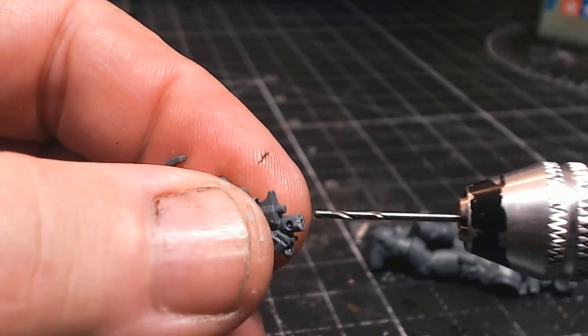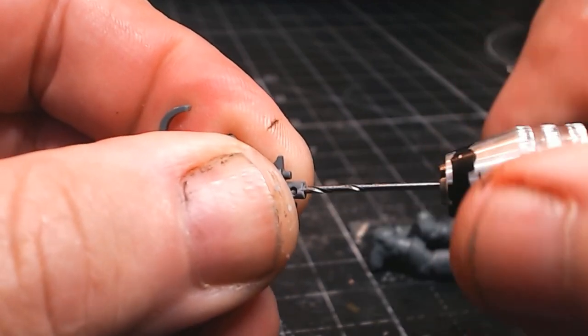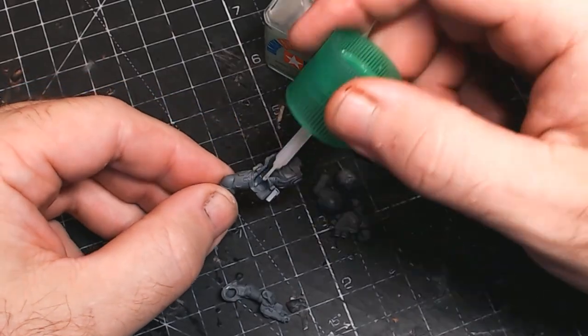Before I glue it together I like to sort of drill out the barrels as well. I know some people take offence when you don't drill out the barrels, so yeah — drill out those barrels. And then we can glue all the bits together and obviously get it ready for the painting.